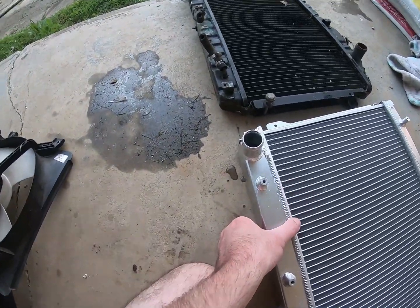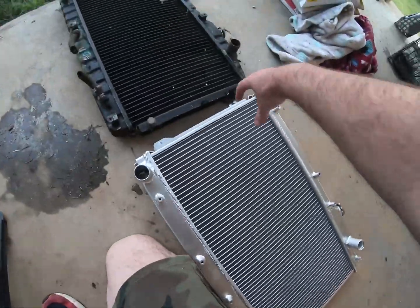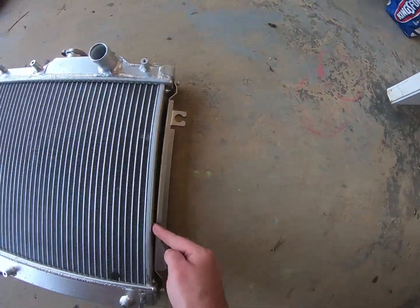The tanks on the bottom are the big difference. Notice how much thicker this aluminum one is versus the stock one — and that's because the core is thicker too, a lot thicker.